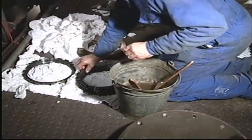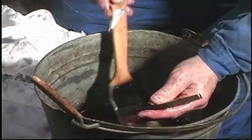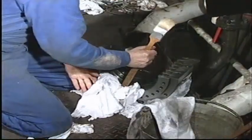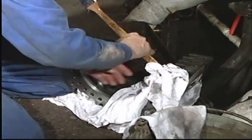Clean and inspect any segments which are to be used again. The stuffing box is designed to have the same time between overhauls as the piston. The lamellas are normally due for replacement at each overhaul, while the sealing rings normally only need to be replaced at every other overhaul.